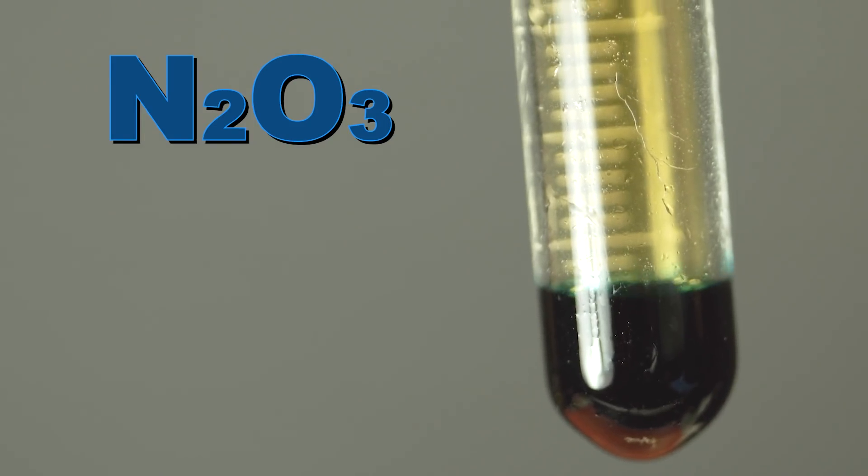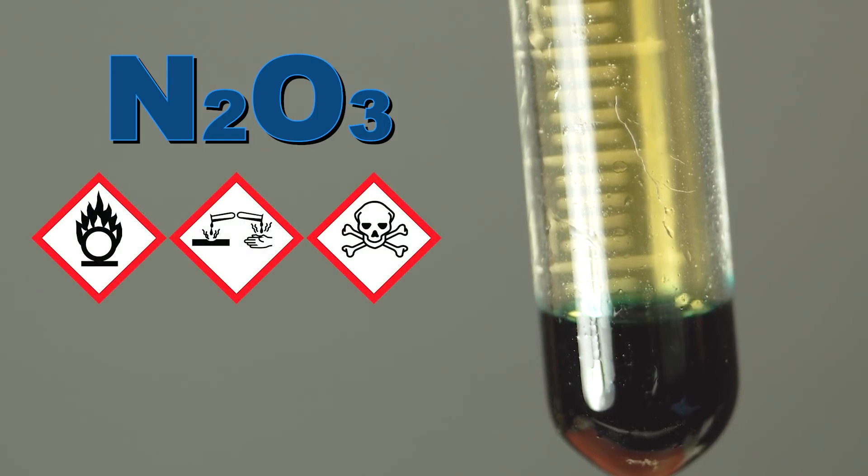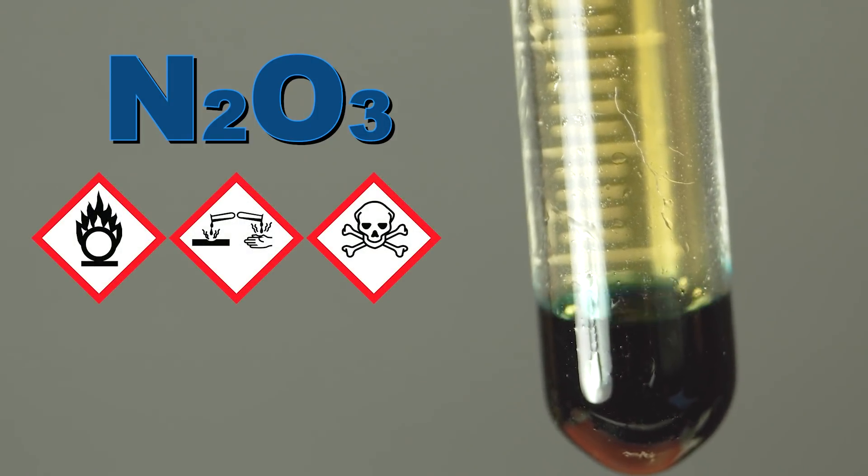So I decided to pour dinitrogen trioxide onto burning samarium. Dinitrogen trioxide is a blue-colored liquid that is in fact nitrous acid anhydride, quickly evaporating into nitrogen monoxide and dioxide at room temperature.